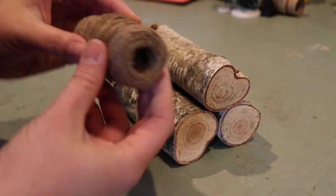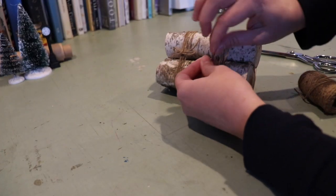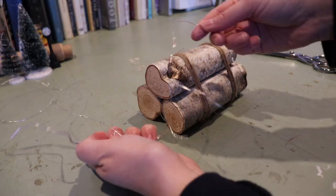This next DIY is the iconic birch log DIY. Just tie them together with some twine or rope and then you can possibly add in some little lights.